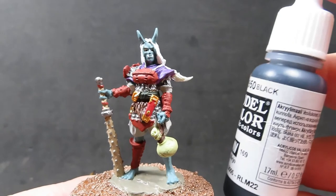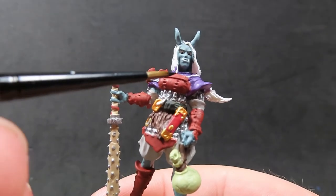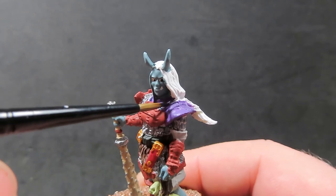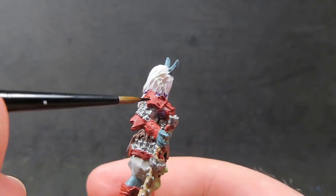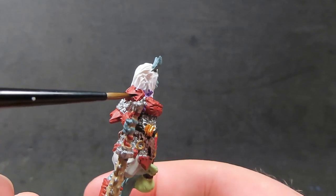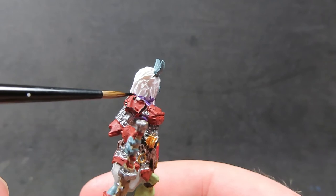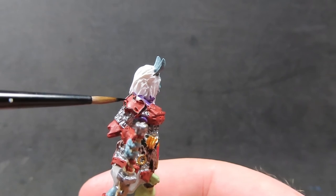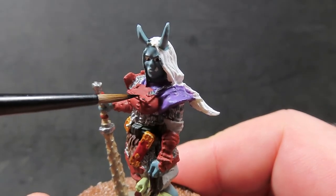Once we have that complete, we're going to come in with some black. I mentioned before that the Japanese samurai armor I was copying had red armor with black accents, and I'm going to mimic that. Coming in with straight black, we want to do it around the edges where we've got these nice raised parts and all the little bits of stitching work — just brush over them with the black using a very fine brush, skimming over the top to pick out those bits of stitching all around the piece.